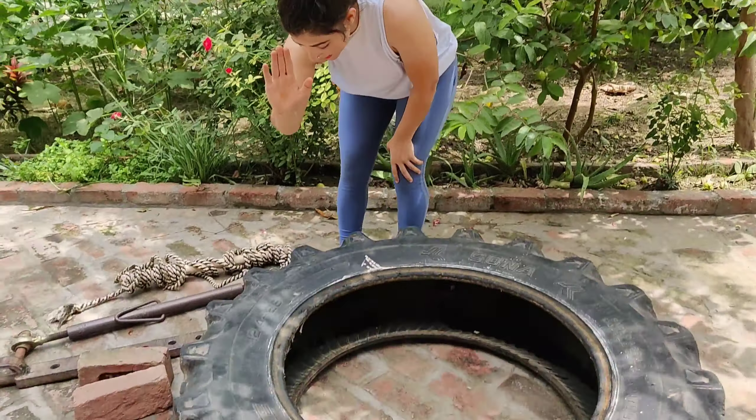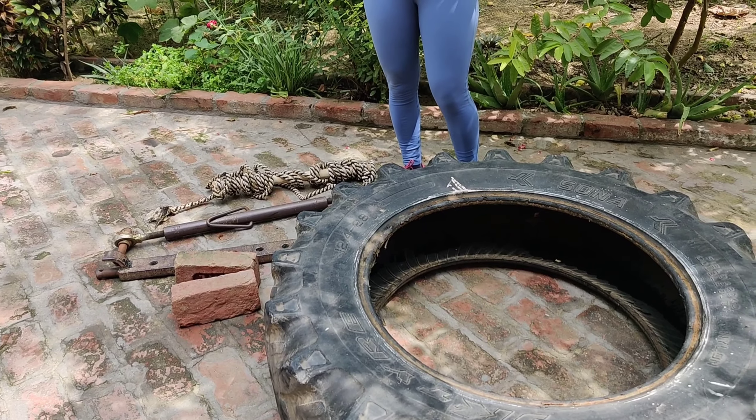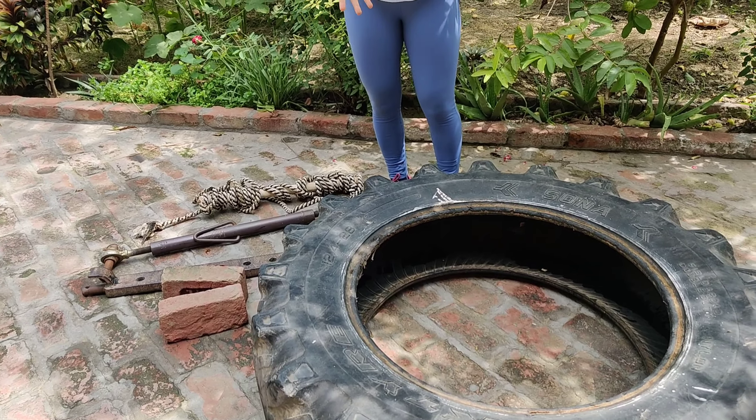So first of all, I want to show you what I have in my gym. This is a tractor tire. I have tractor equipment available because there is no heavy gym stuff available. I like heavy lifting.